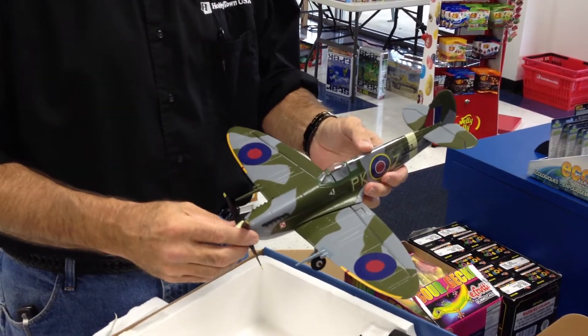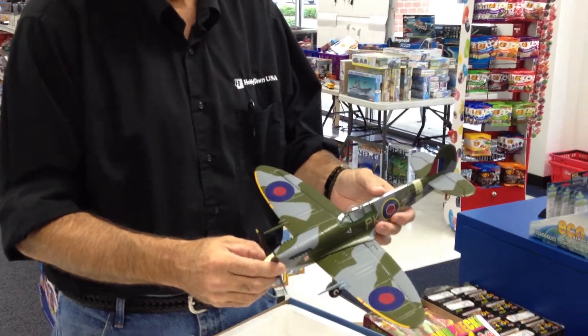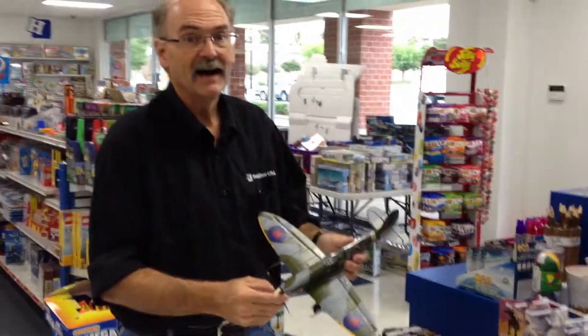This ought to be at the RC Winger's Warbird Fly-In on the 20th of this month. Come out and see it fly.